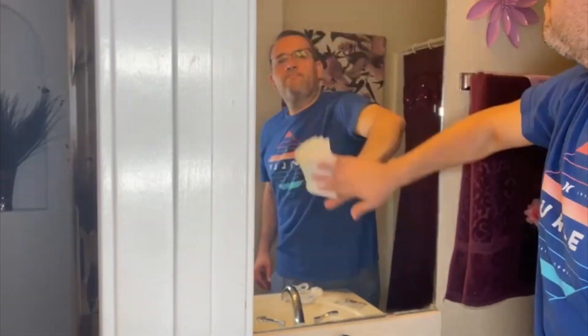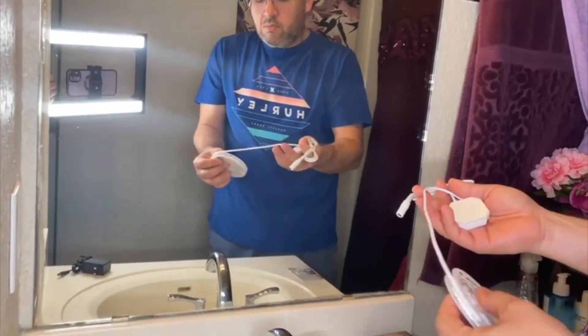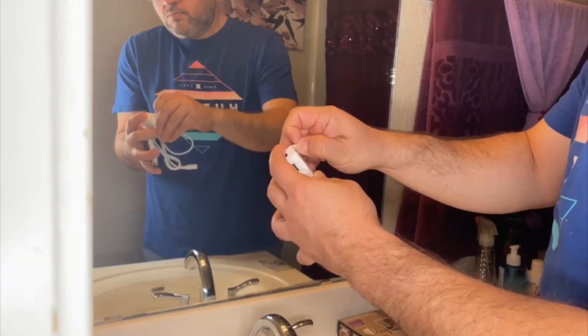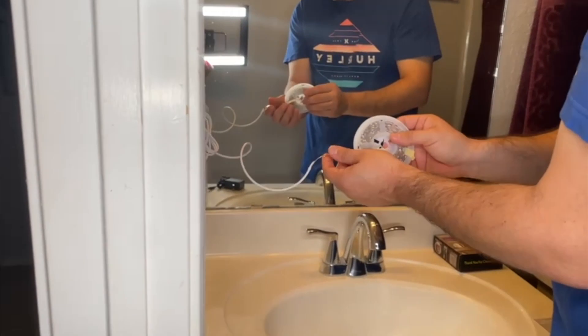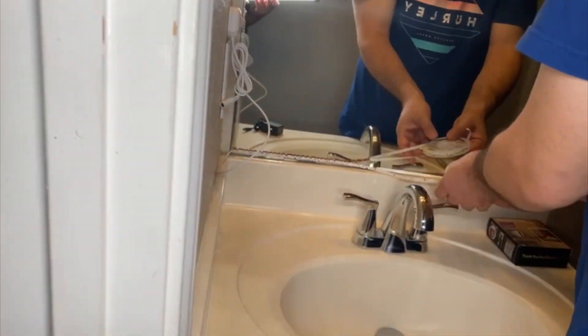The first step is to clean the mirror — you need to remove any dust that's there. Now let's unpack the strip and the sensor and figure out which space you want for the sensor to be.